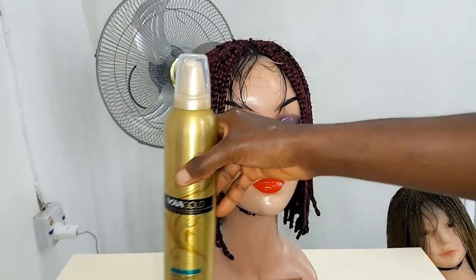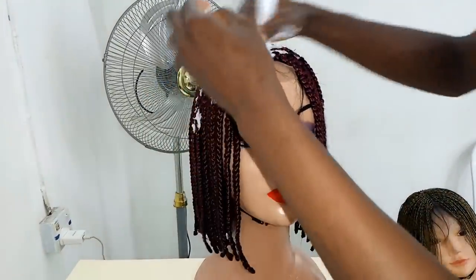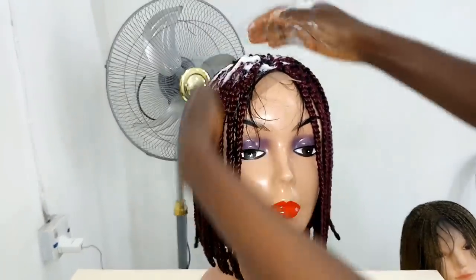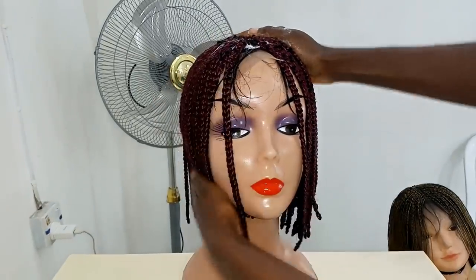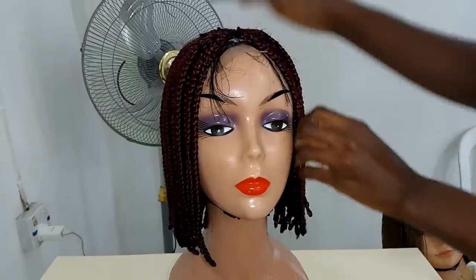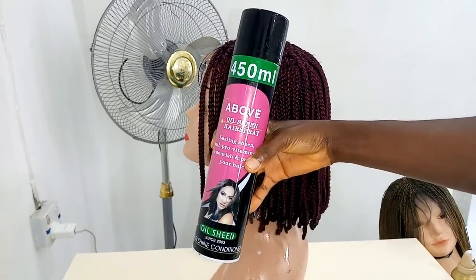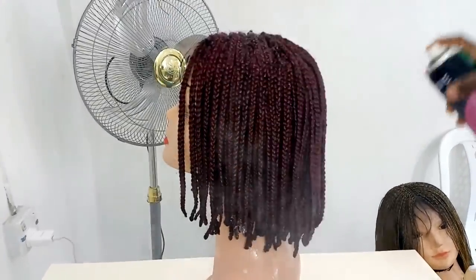At this point I'm using my styling mousse to lay down every strand of hair. This is my oil sheen to make my braided wig shine — just like the name implies, oil sheen brings sheen to the hair.